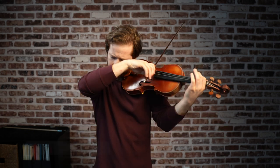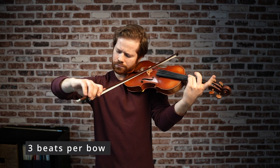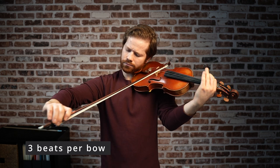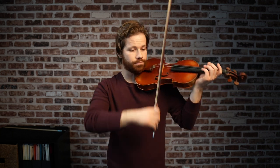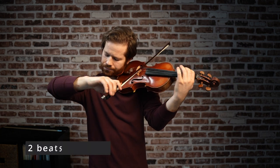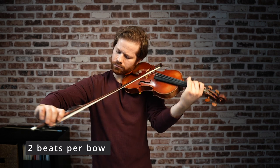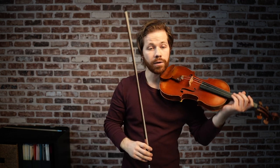The next beat is three beats per bow, and when we do this we have more bow now so we should also have more sound. Then two beats per bow. Each time when you get more bow you should be getting more sound.